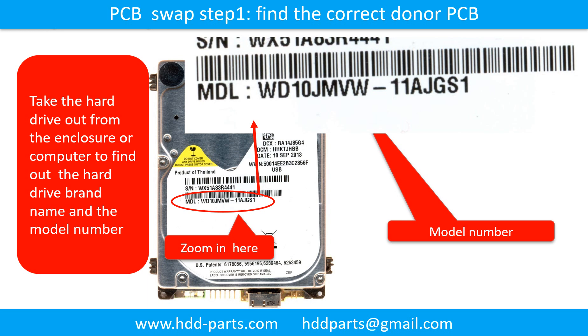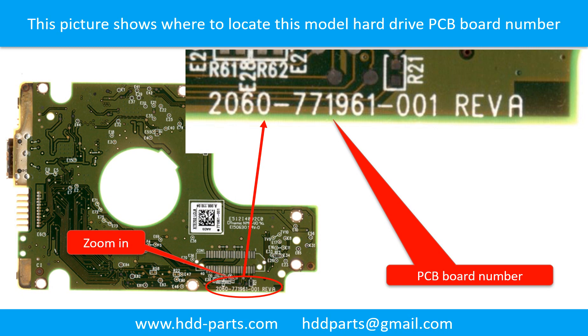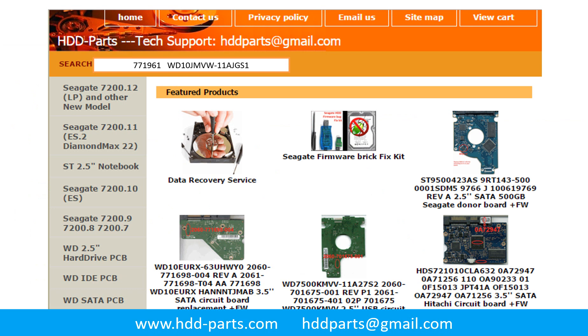PCB board swap Step 1: Find the correct donor PCB board. Locate the hard drive model number on the front of the hard drive label, then locate the hard drive PCB board number. Different brand names have different PCB boards with different PCB board numbers. You may go to hdd-parts.com to check out other brand name PCB board numbers. After finding out the hard drive model number and PCB board number, use them as a reference to search for the correct donor board.